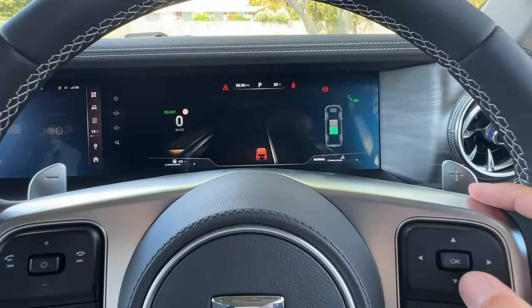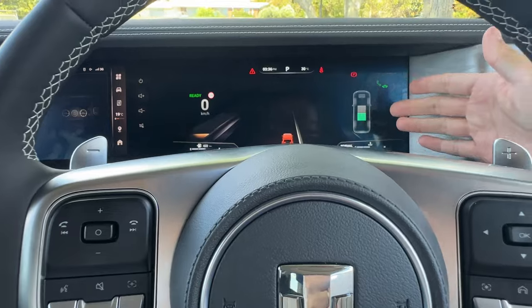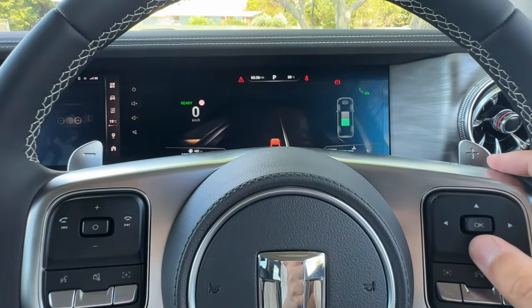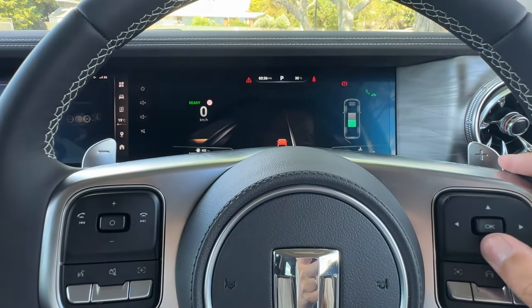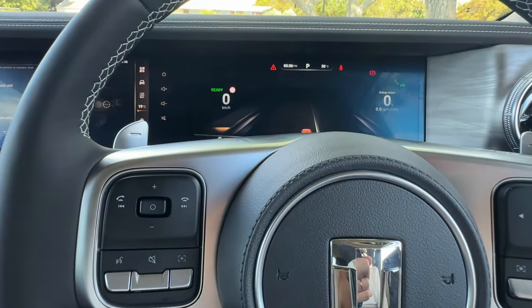Keep going down and you can see the battery level, showing how much battery you have. Within the battery screen there's also EV charging information — this will fluctuate based on how you drive and how you charge. The last screen brings us back to the energy output again.